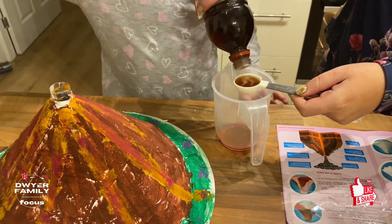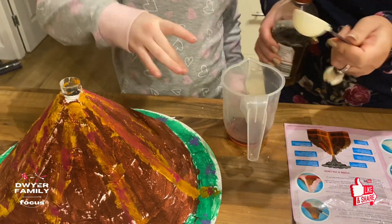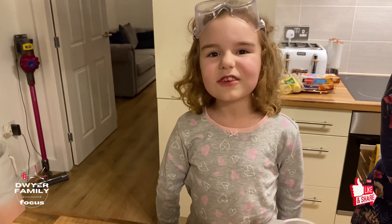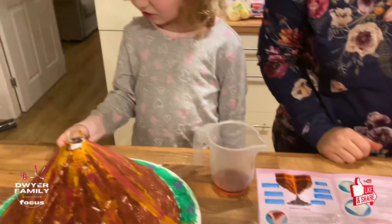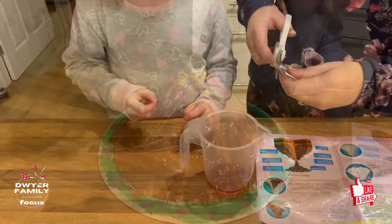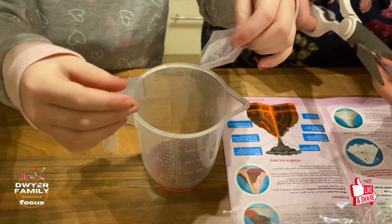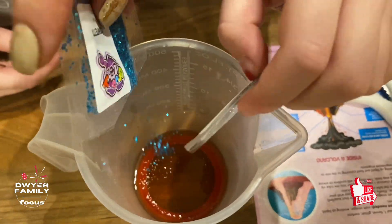30ml of malt vinegar, okay? The next thing we need is to put some malt vinegar into the container. It literally smells like vinegar. Put some silver in - so we've got some glitter. Don't put all of it in. You can put more than that in. It's got to be a glittery eruption.